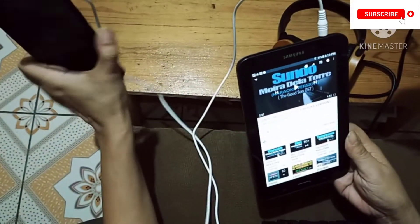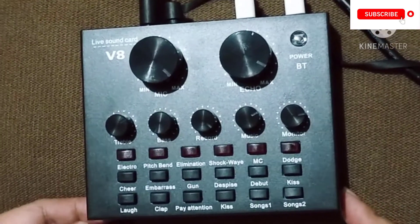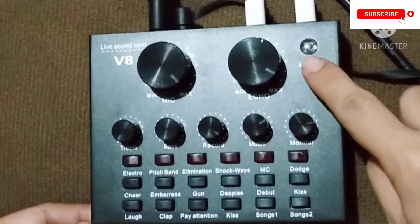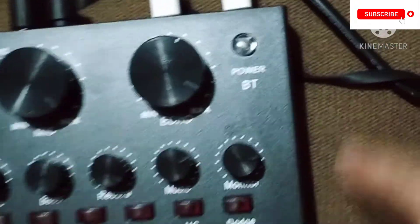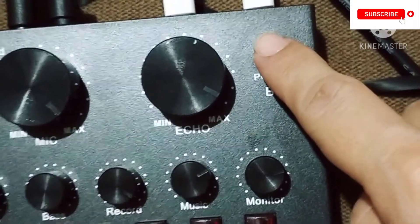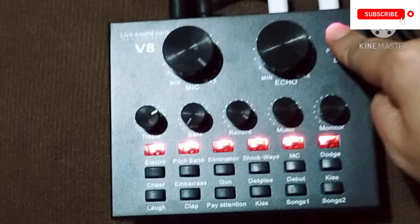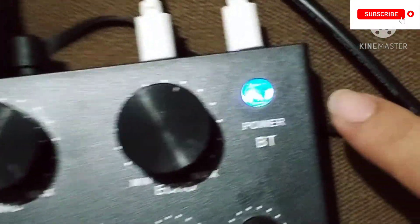This is how we're going to turn on the power of this V8 sound card. We just need to press this button that says power — press and hold it for three seconds: one, two, three. If you see some lights here, then the power is on — you can see the green and blue lights.